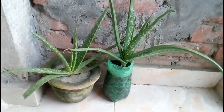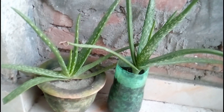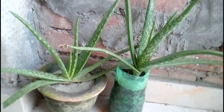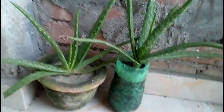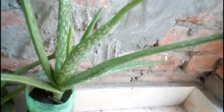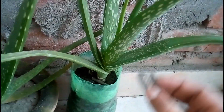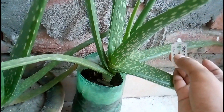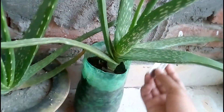Those are my aloe vera plants, and the leaves of this plant are very useful for humans. These leaves are used as a medicine, it can be used as a herb plant, and it is also used to make different types of soap, different types of lotion, and other beauty products.